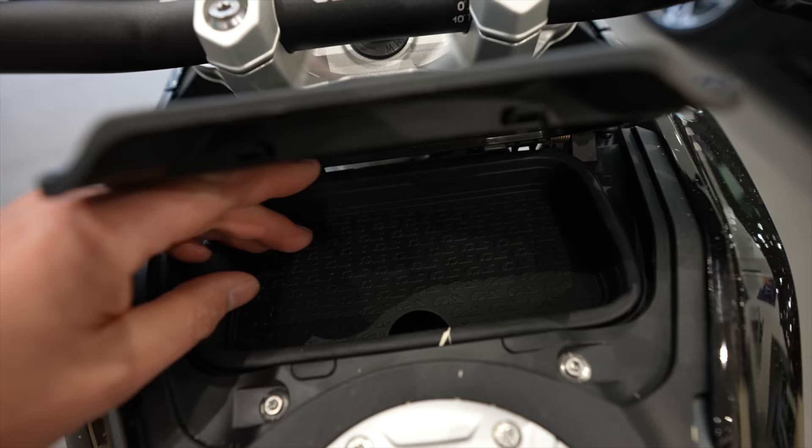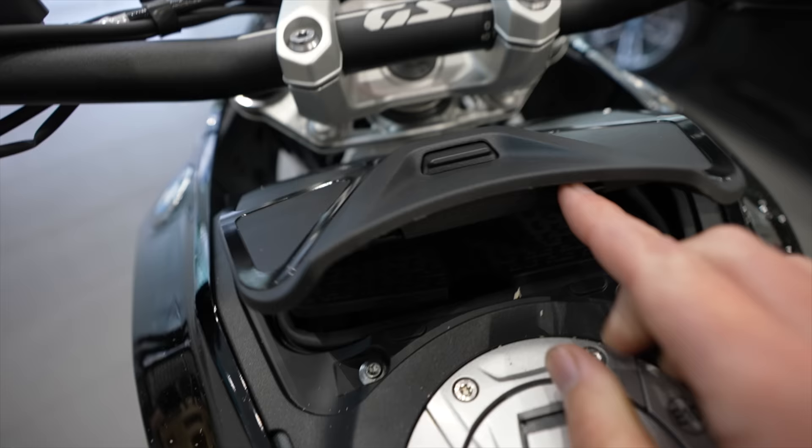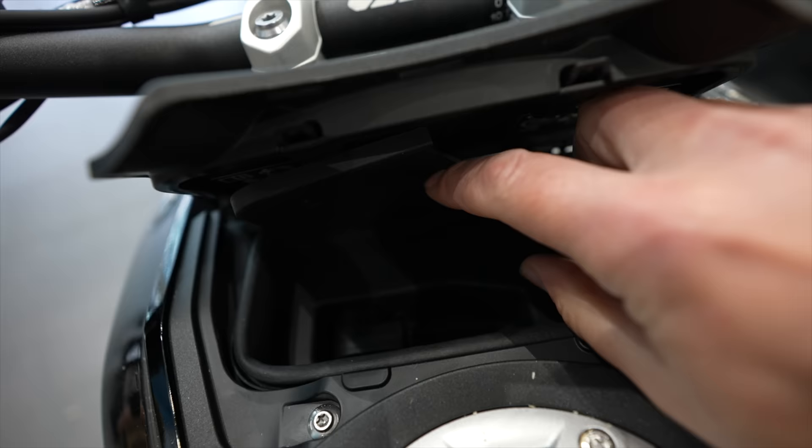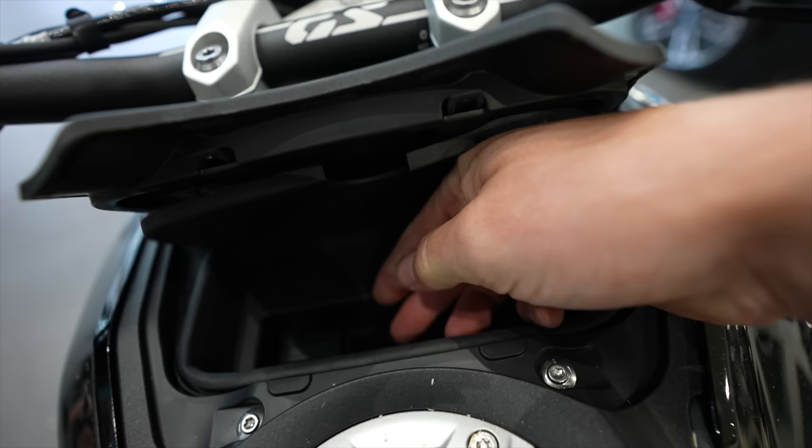A lot of people have been asking: does it have USB charging? In this little pocket — it's actually a big pocket, my whole hand fits in there — and yes it does, right down there. But it's like really hard to put something in there, probably to do with rain or water. You need a USB with a 90-degree angle because your hand doesn't bend that way.